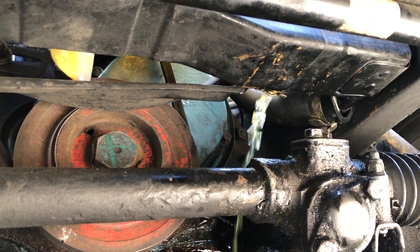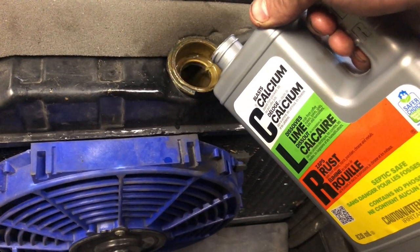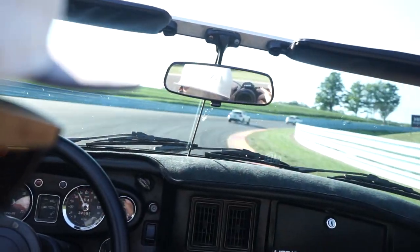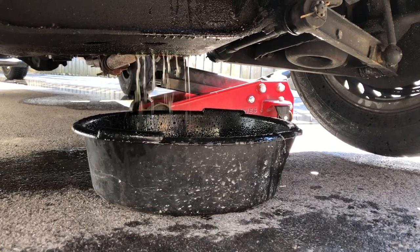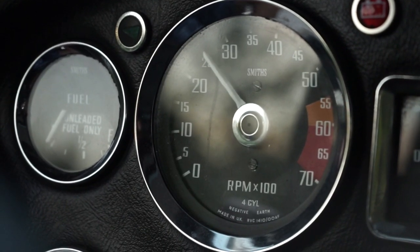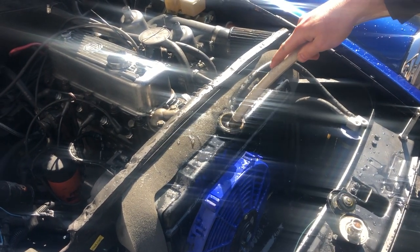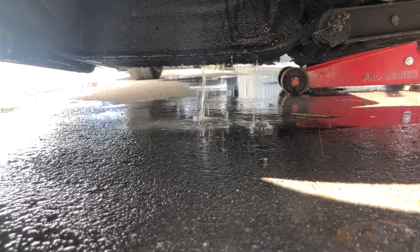To perform a cooling system flush, simply drain a small amount of fluid from the system and top up with a bottle of CLR. Drive around for a bit and let the CLR start working its magic. Next, let the car cool down and drain the coolant into a bucket. Now fire the car up, grab your hose, and put it in the rad. Leave the car running with the water draining out of the bottom of the radiator until all of the water is coming out clear.